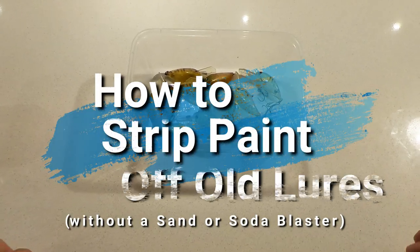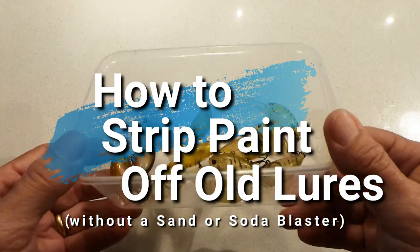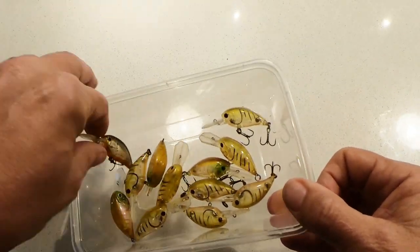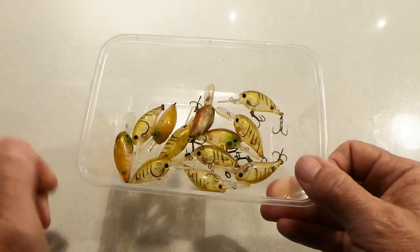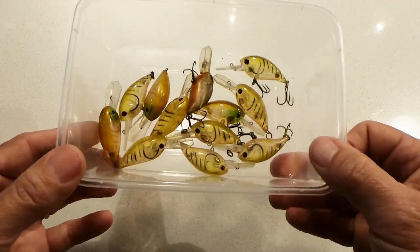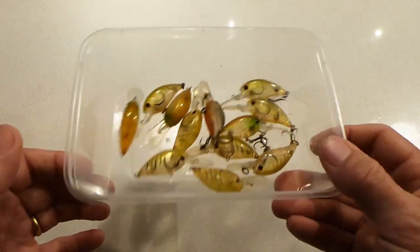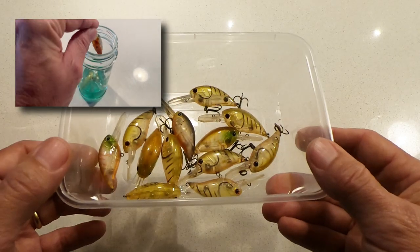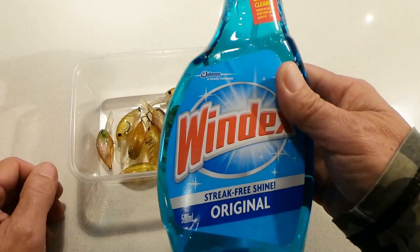I've been painting a few of my old lures lately, and we've probably all got a bunch of lures that could do with a bit of a paint job. They've all seen better days, but how do you get all that old paint off? I was just using a knife and scraping it off with a bit of sandpaper, but then I saw on one of the forums someone said if you soak it in Windex overnight you can get the paint off a lot easier. So it's literally just this stuff - Windex.